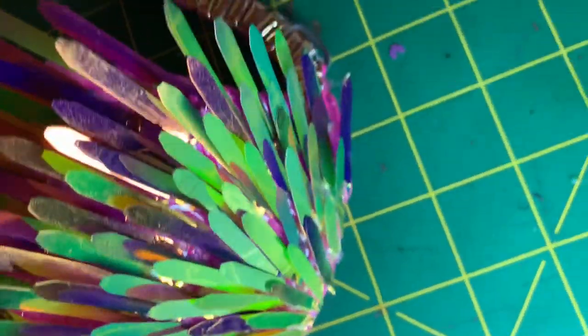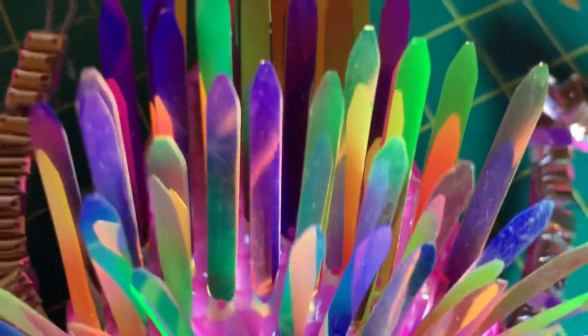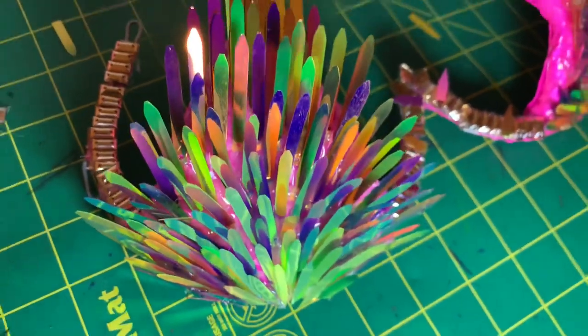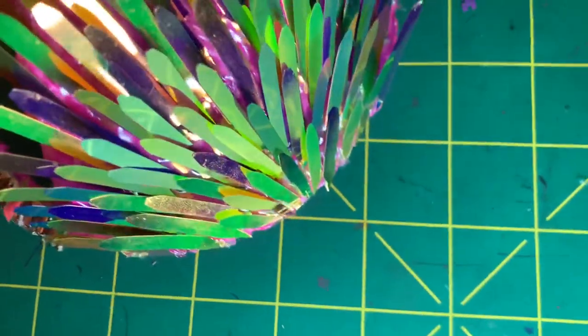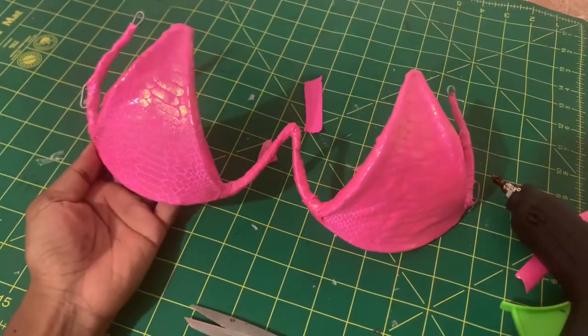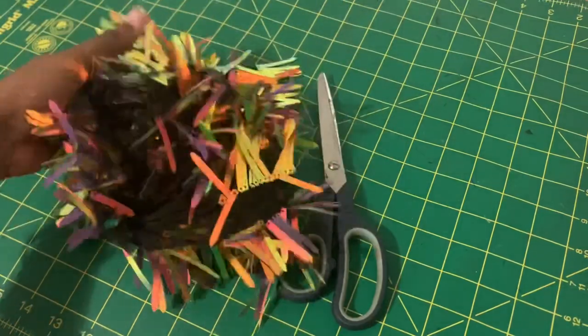Hey guys, it's your girl Krystal and I am back with the most anticipated tutorial — finally decorating a wire bra and showing you my creative process. I'm so excited to show you guys this tutorial because I really didn't know what I was gonna show you, and this happened.